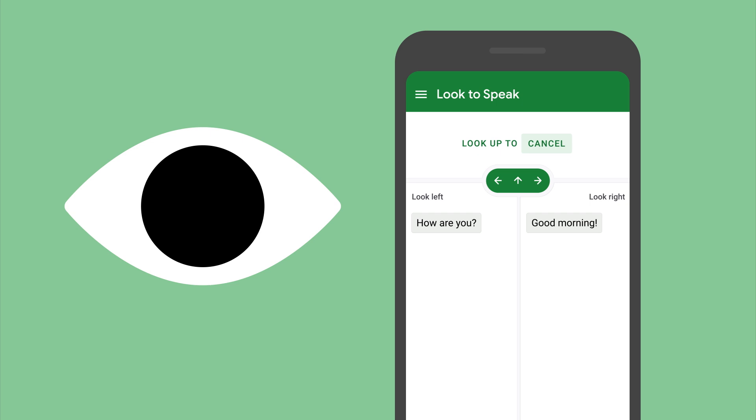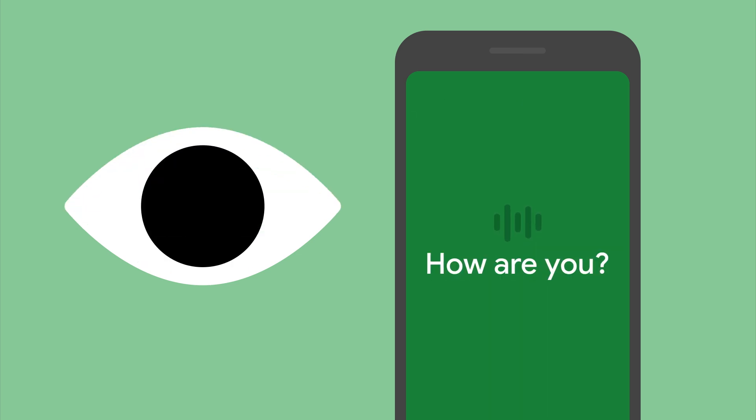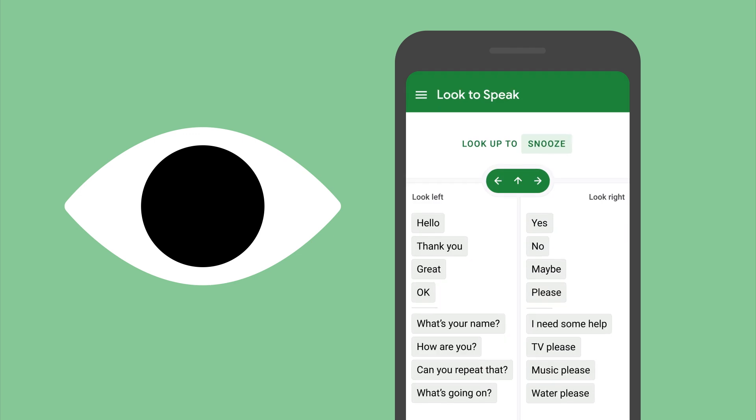At any point, you can look up to cancel and start again. How are you? If you want to take a break, you can look up to snooze.